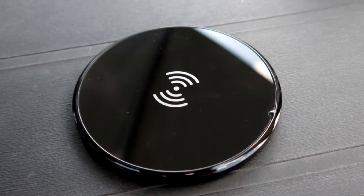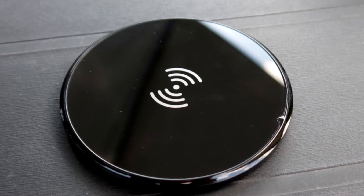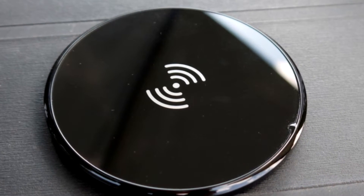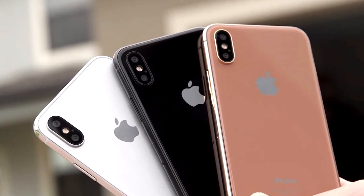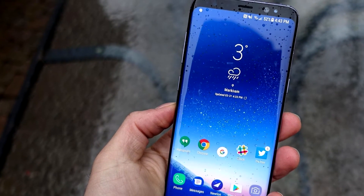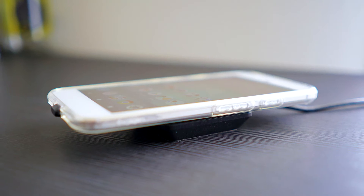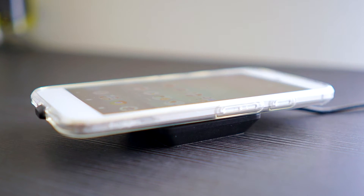If you're even the slightest bit familiar with wireless charging, you would probably know that currently some of the most popular flagship devices from companies such as Apple and Samsung use it. This includes devices such as the iPhone 8 and 8 Plus, the iPhone X, the Samsung Galaxy S8 and S8 Plus, and the Samsung Galaxy Note 8. But the mechanics behind how wireless charging works is actually very interesting.